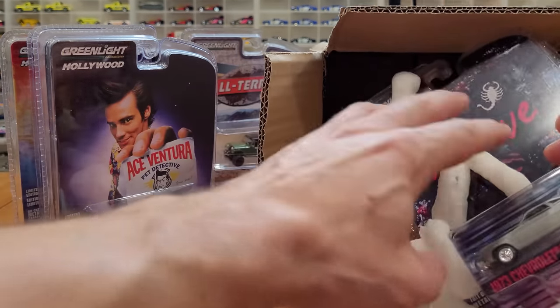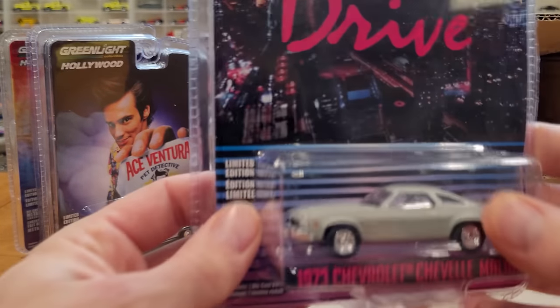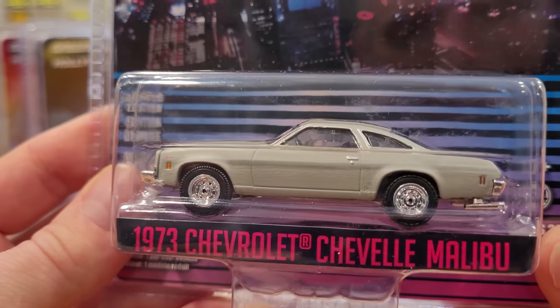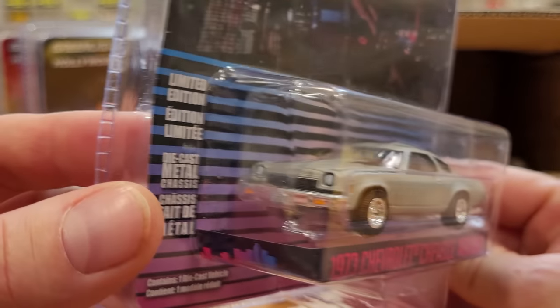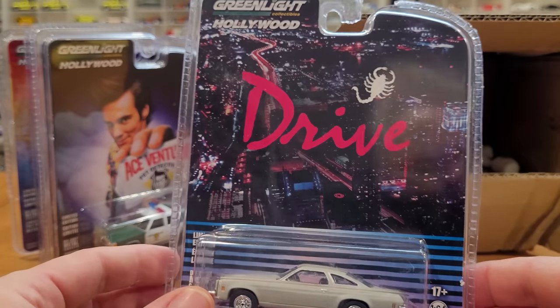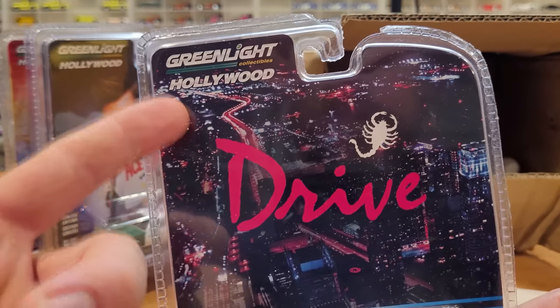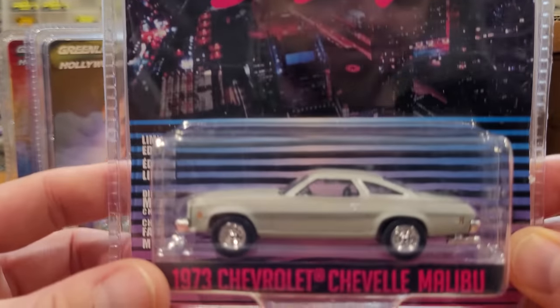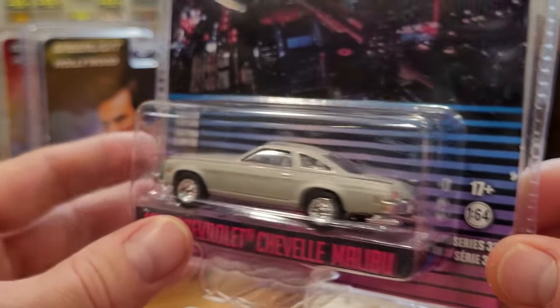But here is the car that for sure is going to live in the junkyard for a while, certainly until I can get a duplicate to do even more with it — and that is the 1973 Chevrolet Chevelle Malibu. This is a brand new casting from Greenlight; they have not produced this car before. I'm not sure what Drive is — is that a movie? The Hollywood series is usually indicative of movies or television series. Check out the chrome tailpipes on the back of it.